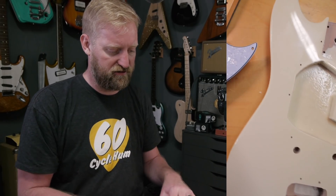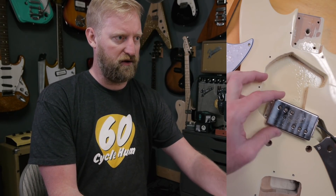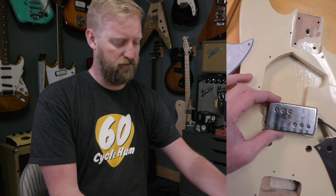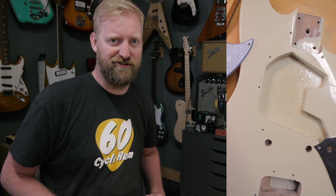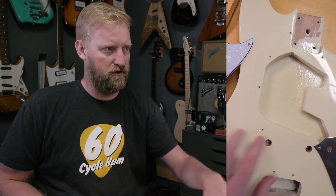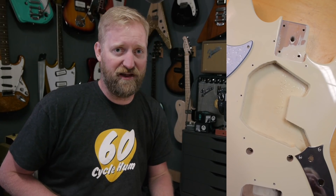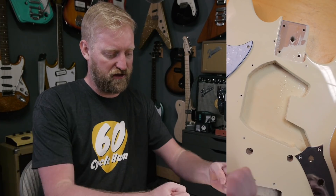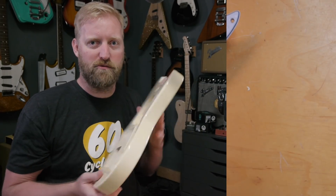Am I going to have to route for the pickup? Yeah, I'm going to have to route out wood to fit a humbucker of any style — there's just too much wood in the way. Single coils only. That's okay, I have a router and chisels. I'll probably just do a full swimming pool route to open that up as much as possible. I can guide a router through there without templates and do what I need to do.